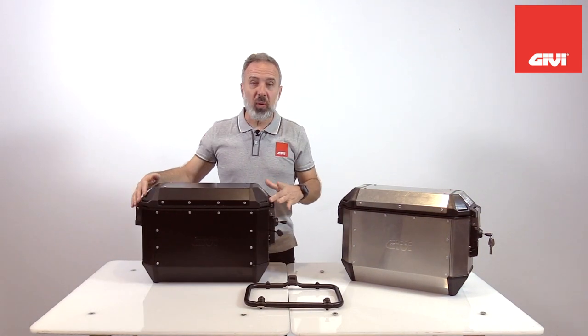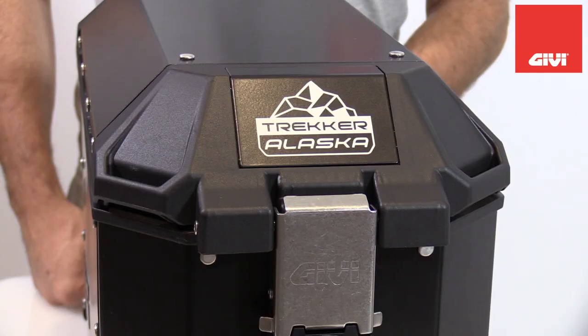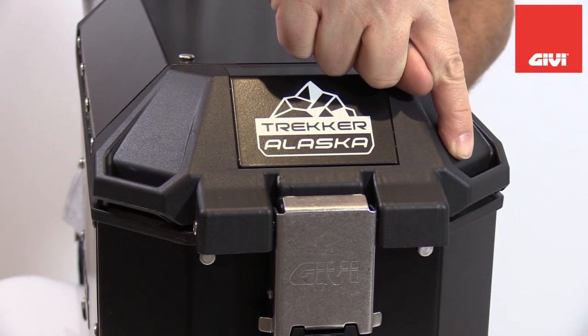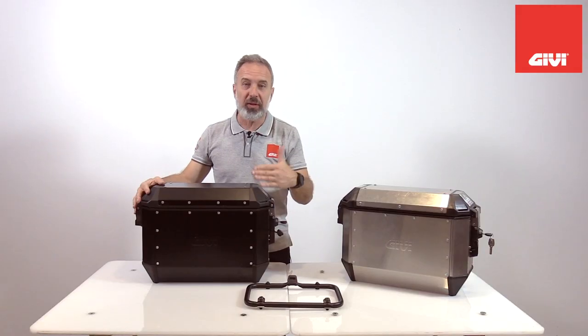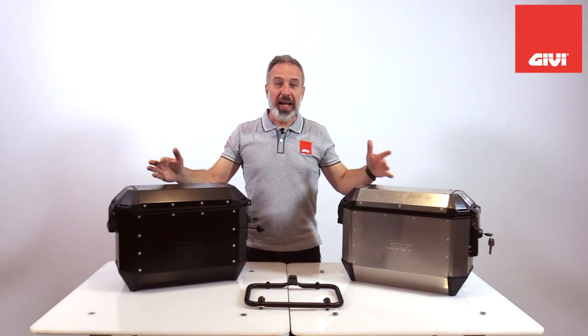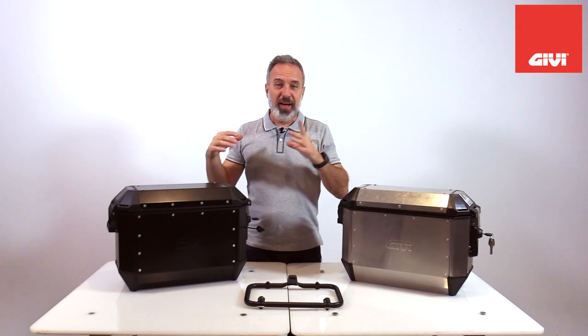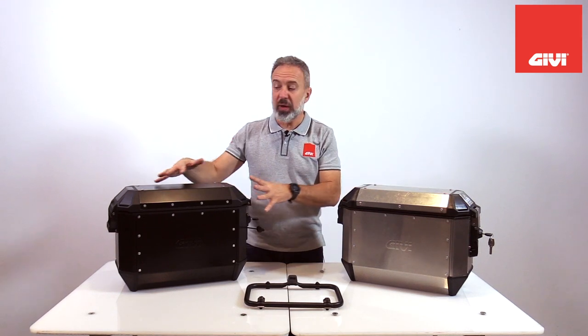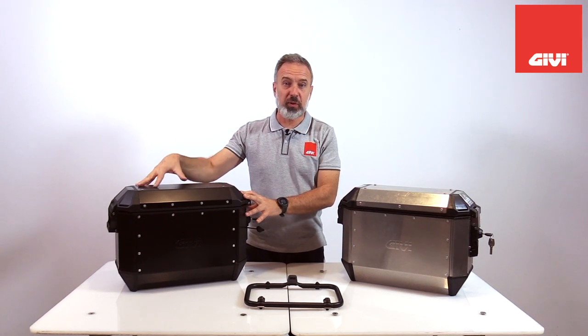In the mold of the lid, we now have integrated strap loops, so they don't protrude from the body of the case, they don't interfere with anything, they're nice and tucked away, but they're still there for you. As with any traditional GEV aluminum cases, we still offer the natural aluminum finish or the black powder coated version.